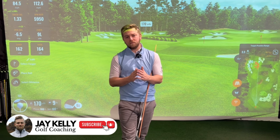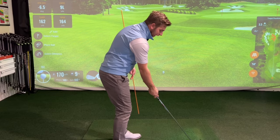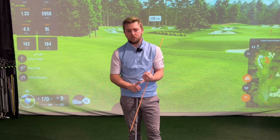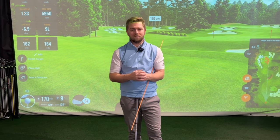Hi everyone and welcome back to my channel. In today's video, I'm going to be showing you one of my favourite drills for the takeaway and how we can eliminate that handsy inside takeaway or the disconnected lead arm, which can lead to clubface issues, swing plane issues, and even coming over the top. Let's get into it.